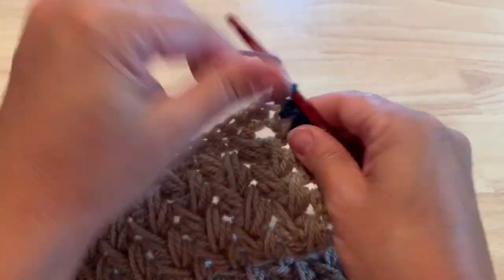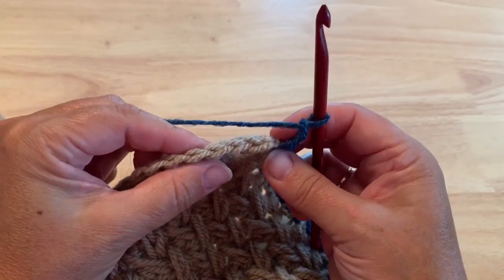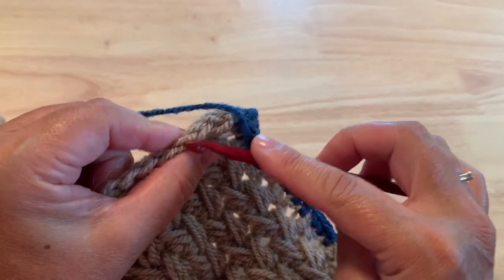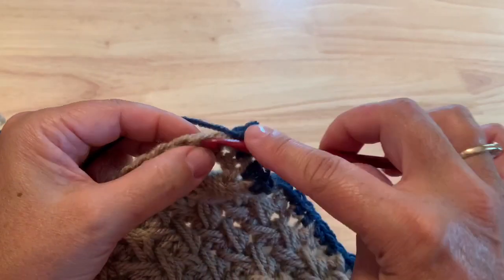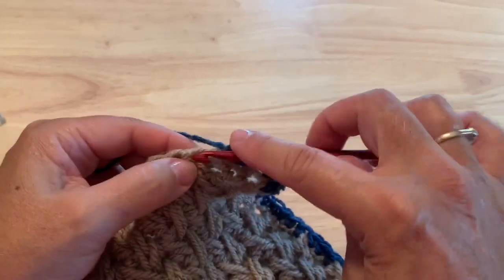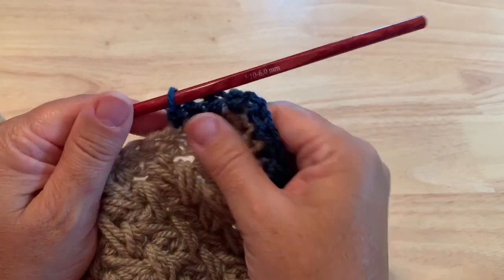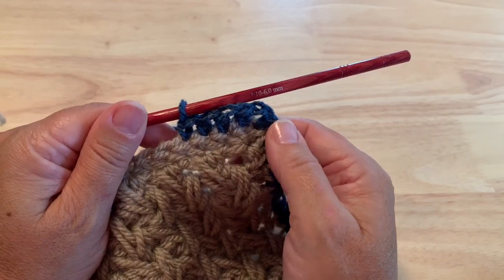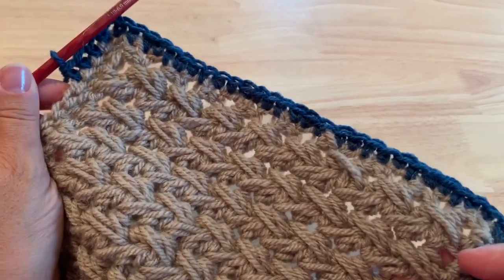Finished the short end of the shawl with those single crochet. Make the corner chain two and then start to work along the side. This is where it's nice when you've worked the foundation half double crochet, as it makes it very easy to clearly see the stitches, knowing where to insert your hook to pull up a loop at the base of each of those starting foundation half double crochet. You should be able to see the one loop remaining that you didn't work into, and that's where you would insert your hook to do the single crochet.